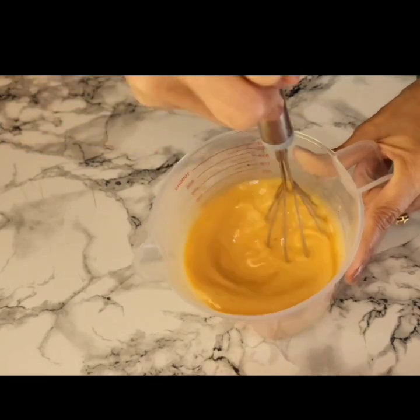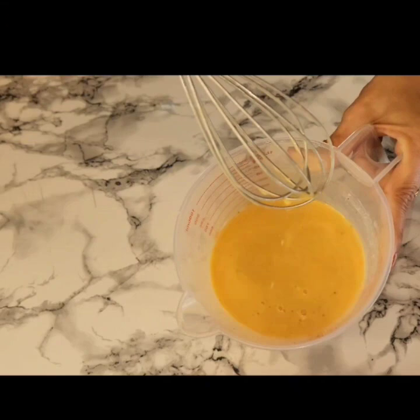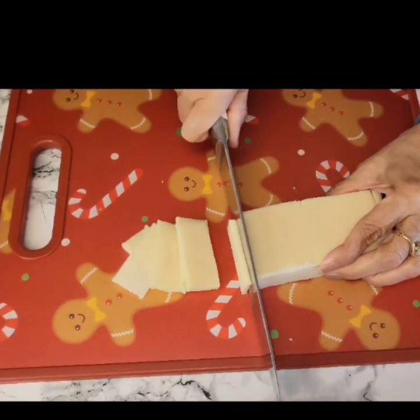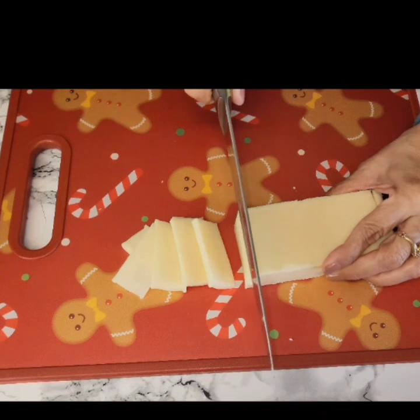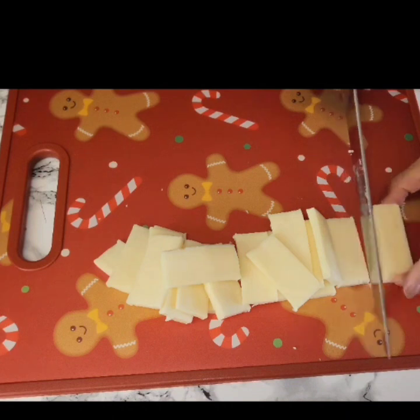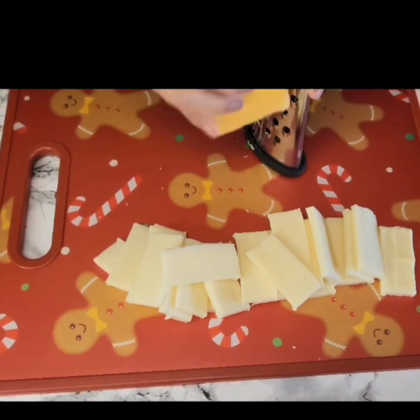What I did was just put it in this measuring cup so it'll be easy to pour later on. For the cheese, I will be using some mozzarella and some cheddar — feel free to use any kind of cheese that you like.